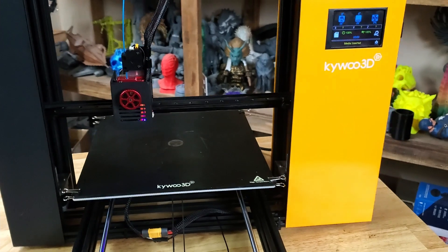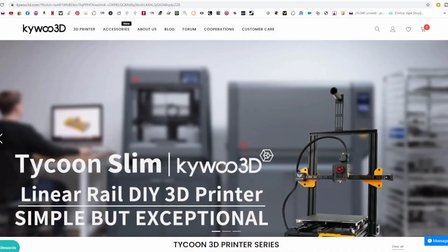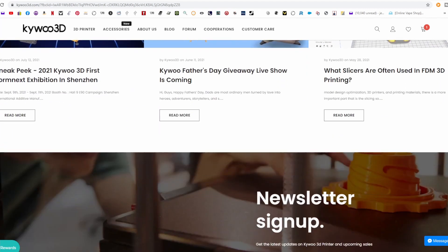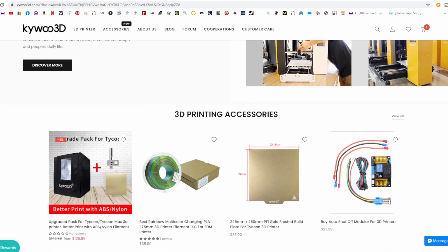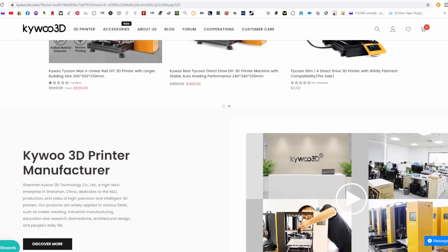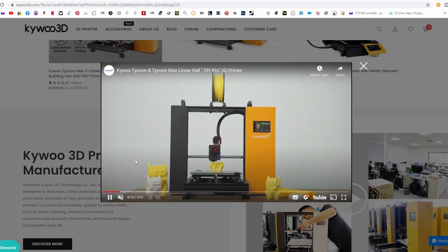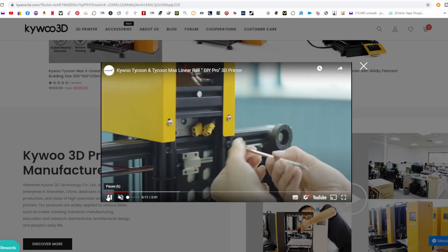Let's go over and check them out online. Here's KaiWoo 3D's official website at KaiWoo3D.com. Scrolling through, they've got different printing accessories, different printers, and features. I see they've upgraded their filament sensor and their filament holder on top — mine is metal with a plastic holder for the spool. You just turn it sideways, plug everything up, and you're ready to go.